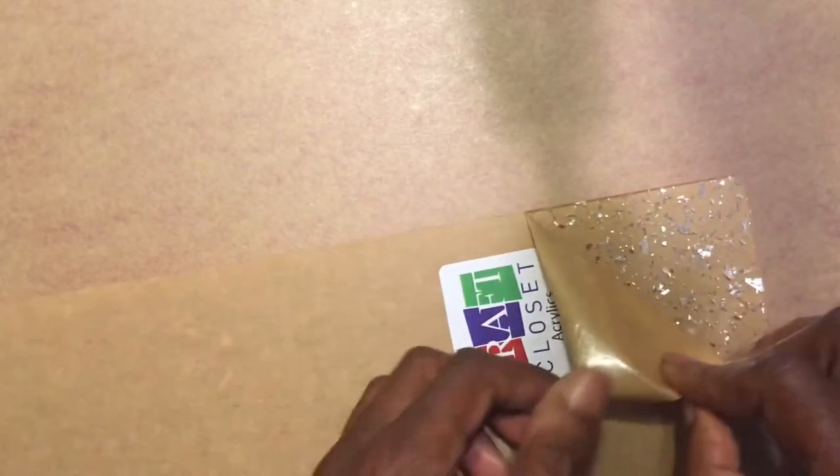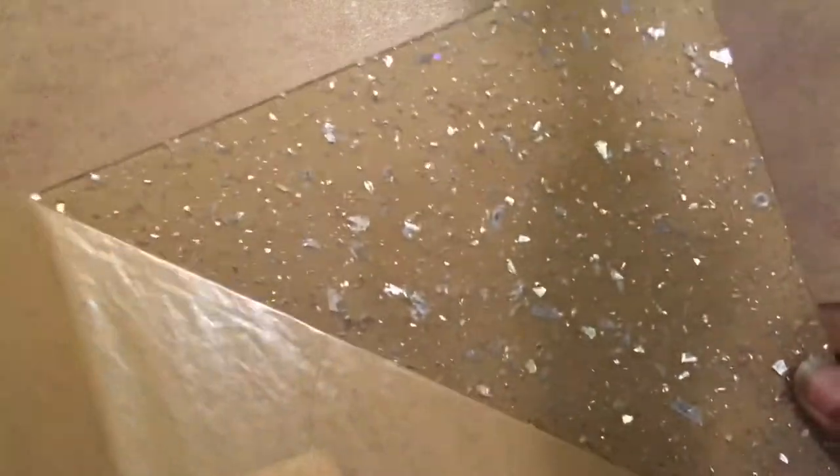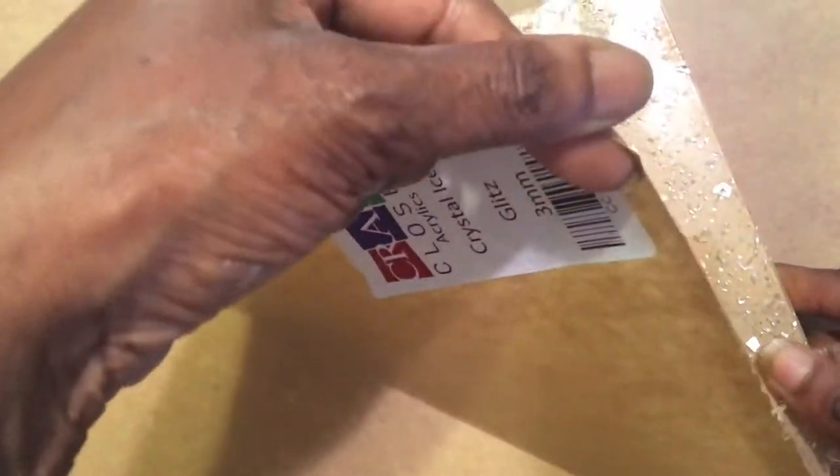Crystal Ice Glitz. Let's see what it looks like. Look at that — oh my goodness, look at this! Crystal Ice Glitz.